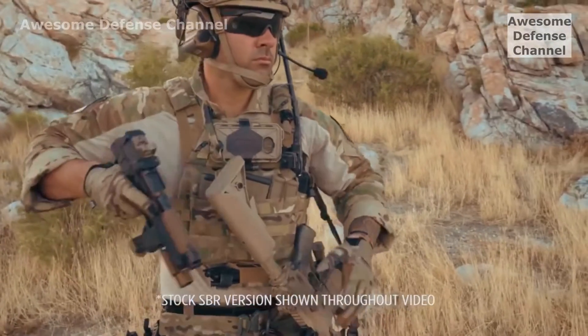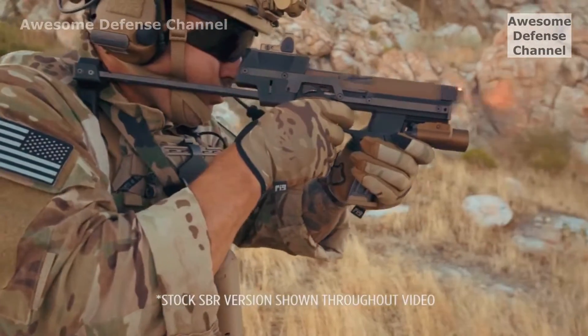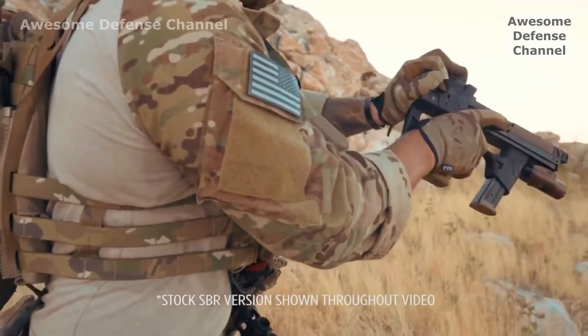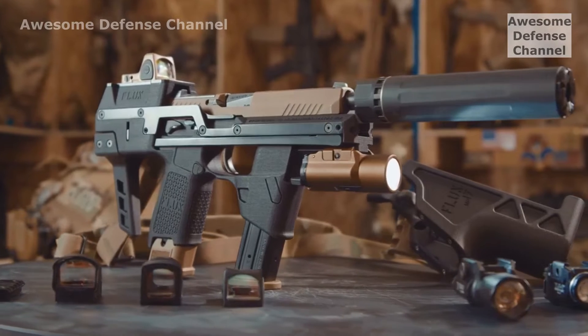Introducing a new kind of weapon: the shoulderable sidearm. Shoots like a carbine. Holsters like a pistol. The Flux MP17.